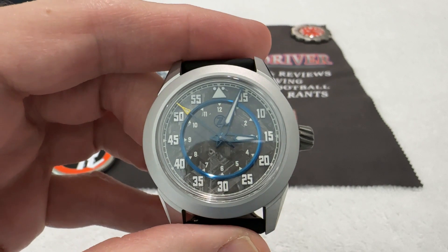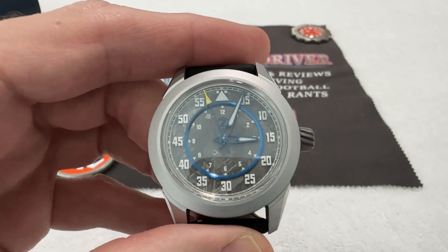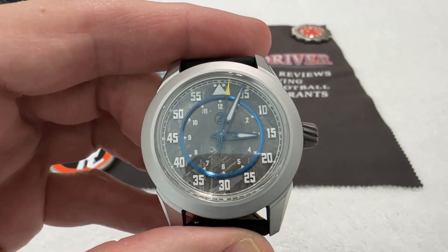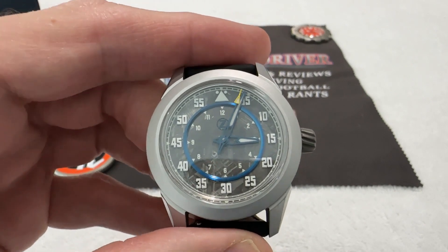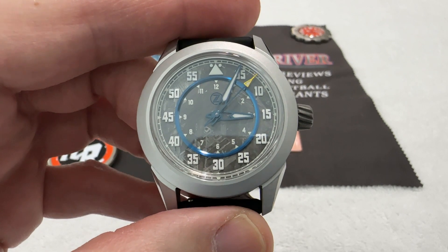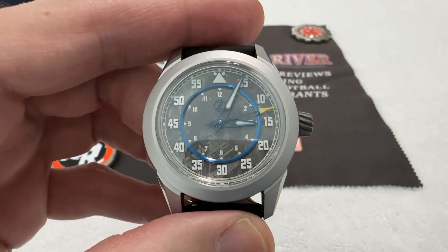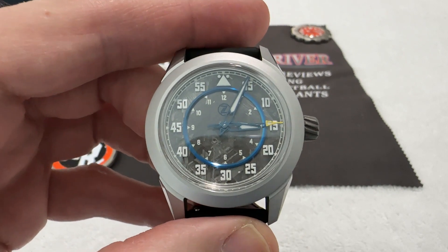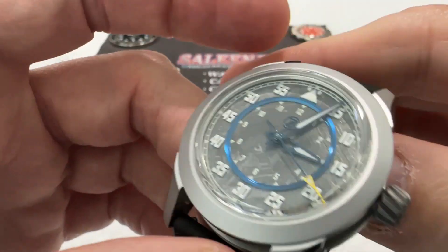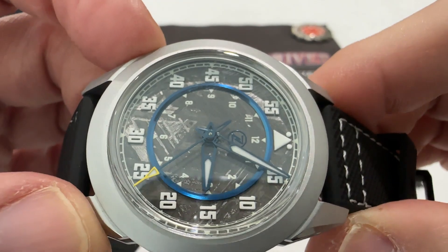Zelos has become known for many different things over the years. One of the first things was the heavy use of meteorite as a dial material. They've since become known for Aventurine watches, titanium Damascus watches with the blued or yellowed treatment, and a few other noteworthy things. But meteorite was the original thing, in my opinion, that put Zelos on the map.